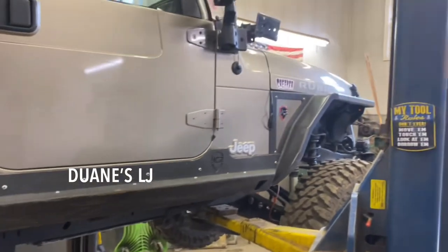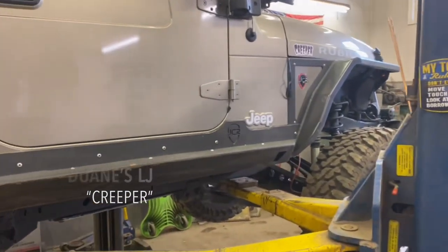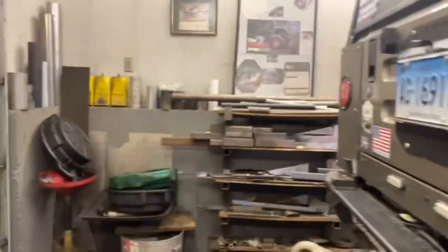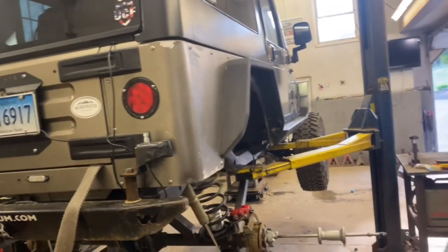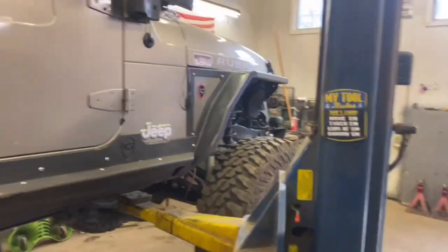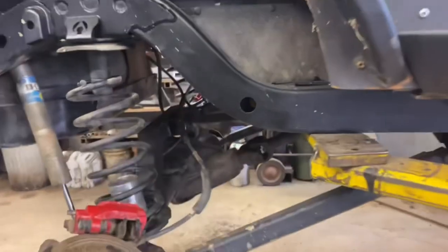Cooter here, doing this by myself. My buddy Dwayne's Jeep is up on the lift — this is an '06 LJ Rubicon. When we were wheeling the other day, some really bad noises came out of this rear Dana 44.